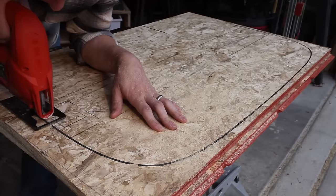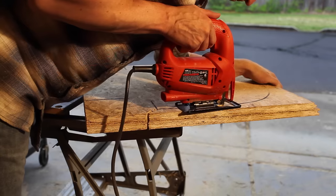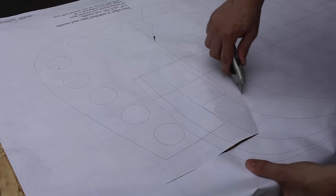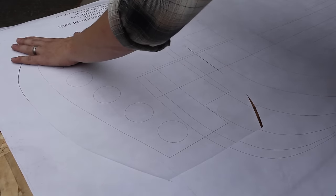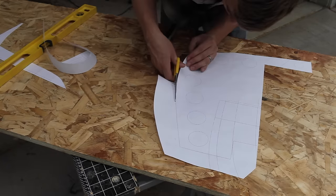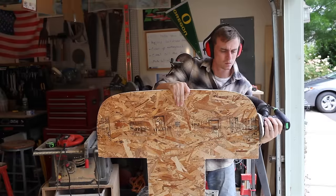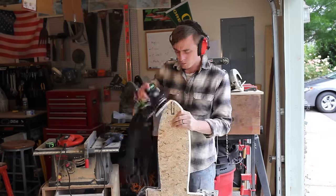When I have all my forms drawn out, I cut them on a jigsaw, then unscrew them. You should also have a stem mold pattern in your plan. I made another copy of the plans, then I cut this shape out separately from the other molds. Once I have all the molds cut, I sand out all the saw marks on the edges.